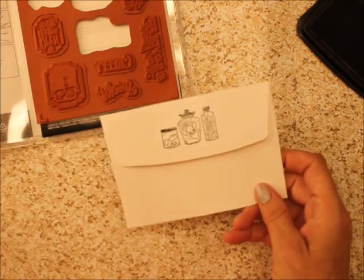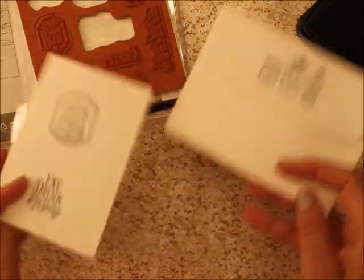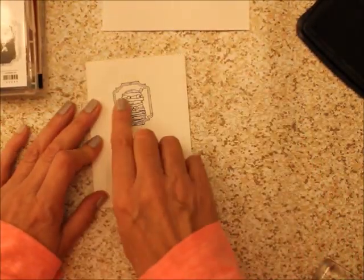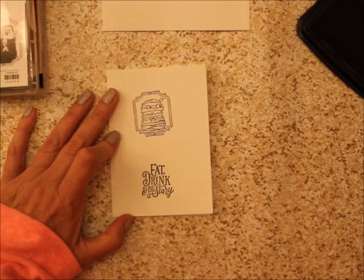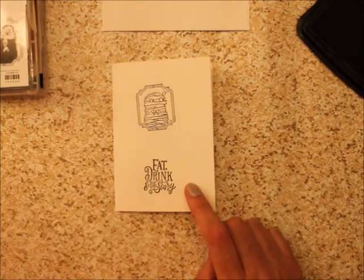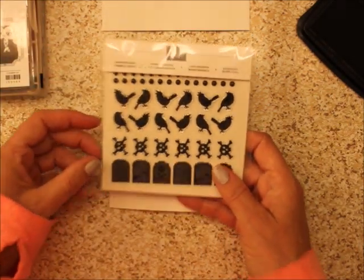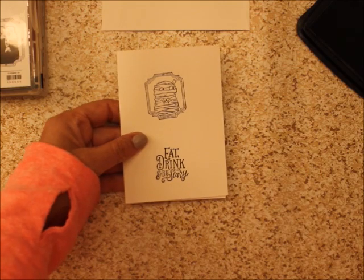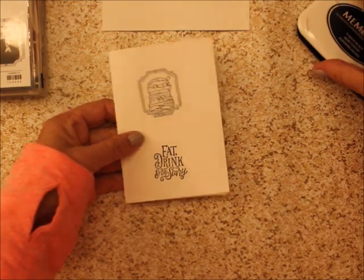So we've got a card and an envelope. Now you may want to color this in, put googly eyes in here, or you may even want to put some of the Monster Bash enamel shapes on there just to step it up just a bit, or just leave it as it is.